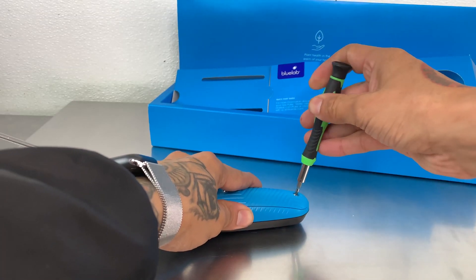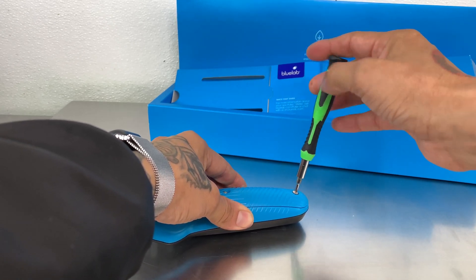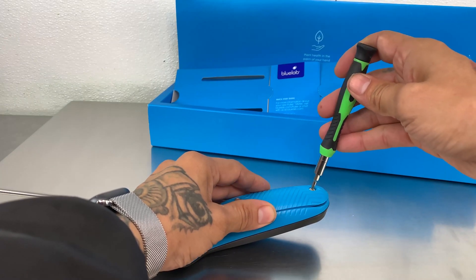The next step is to take the screwdriver and remove the back cap. There are two screws to remove it. Next step is to put the battery in, then tighten both screws. Make sure the screws are tightened securely.